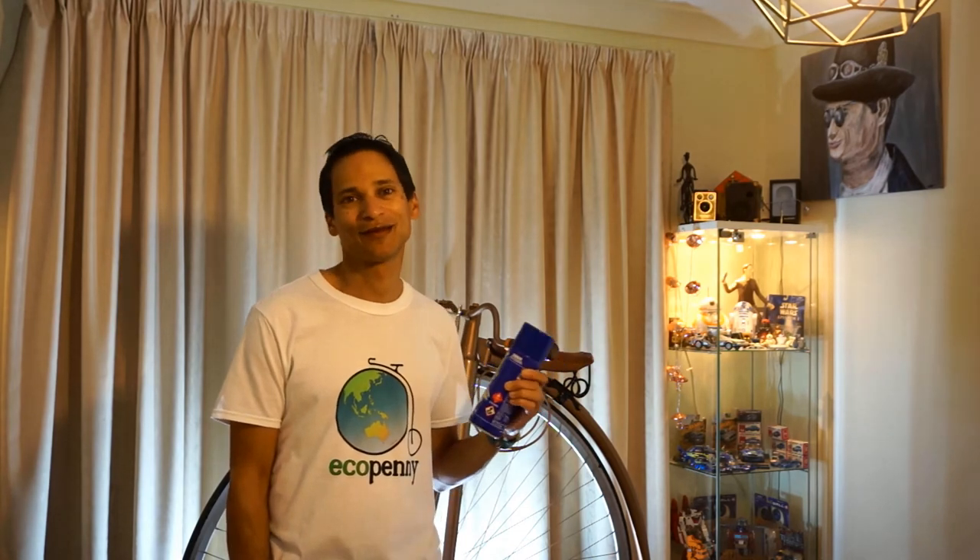I hope you enjoyed this review of the Sellys Roof and Gutter Spray Sealant. It works really well — I thoroughly recommend it. I'm glad I bought the product to solve my leaking gutter problem. Don't forget to like the video if you liked it, subscribe to Eco Penny to see more videos. Thanks for watching and see you next time.